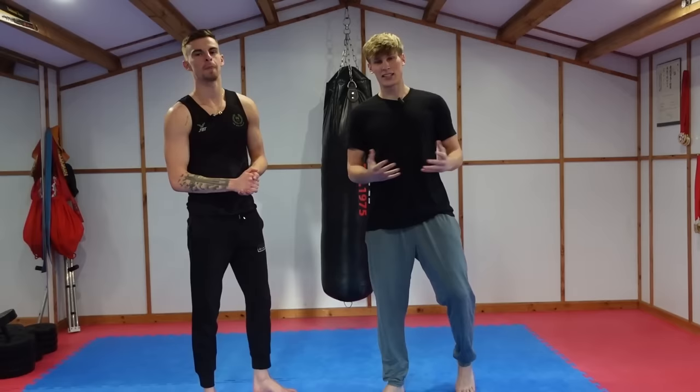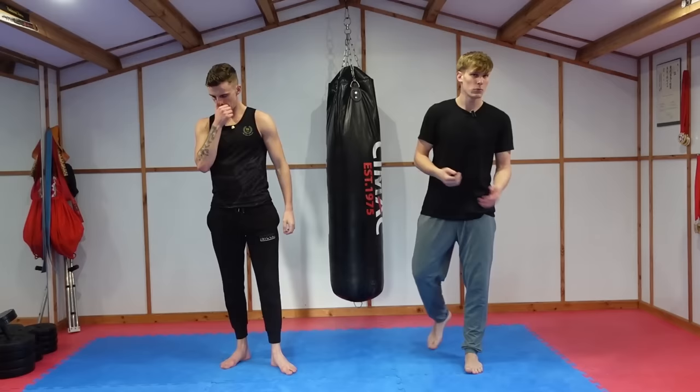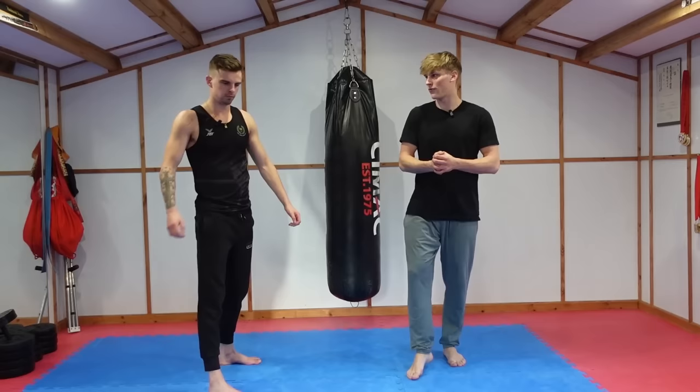We're still mic'd up. Flexibility — how would you rate your flexibility out of ten? Strong, strong three. We'll test two stretching positions: his hip flexor flexibility and his hamstring flexibility.